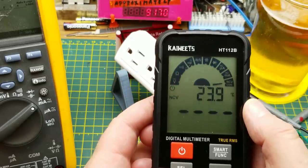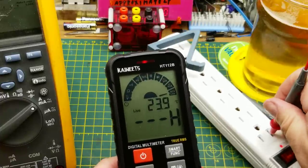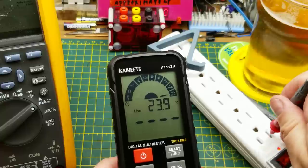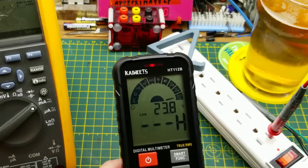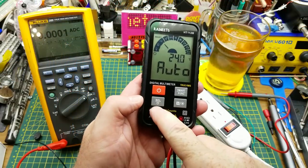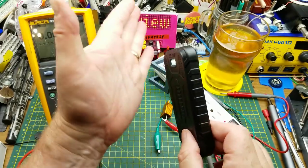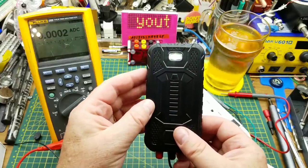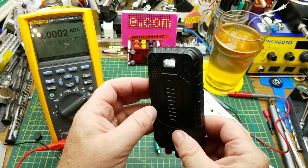There are two different NCV modes — NCV and live — toggled with the select button. In live mode you can touch one probe to something and see if it's energized without needing both probes, useful for poking around inside a panel. That same select button, when pushed and held, activates a flashlight — not super bright, but enough for a dark wiring closet or under a desk.